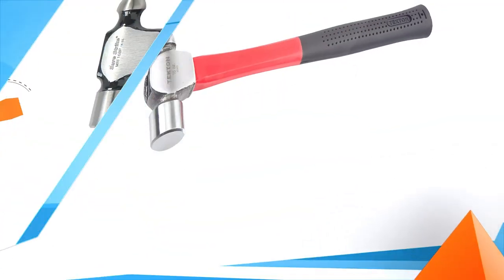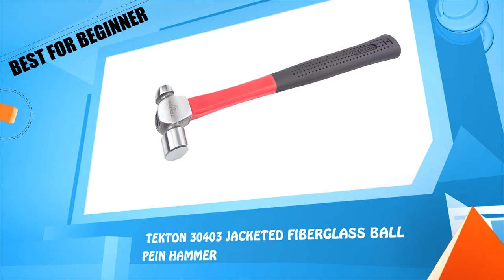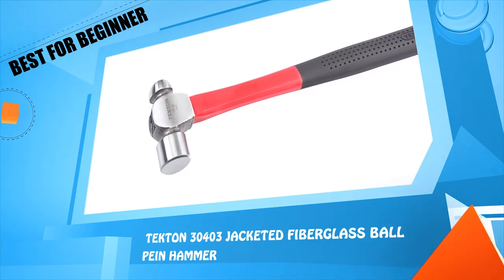Number 2: Titan 30403 Jacketed Fiberglass Ball Peen Hammer.